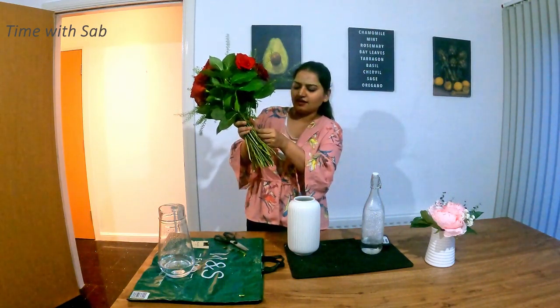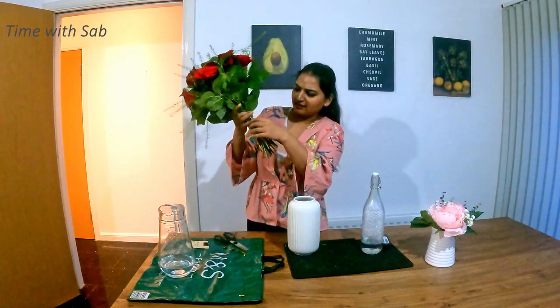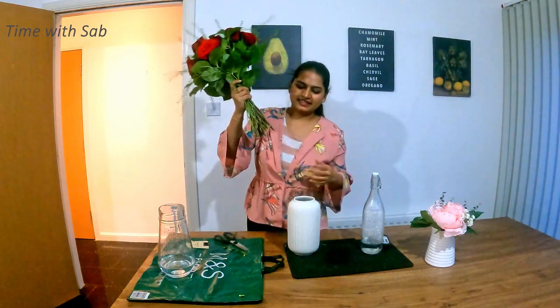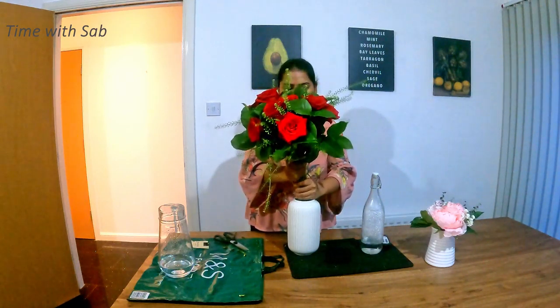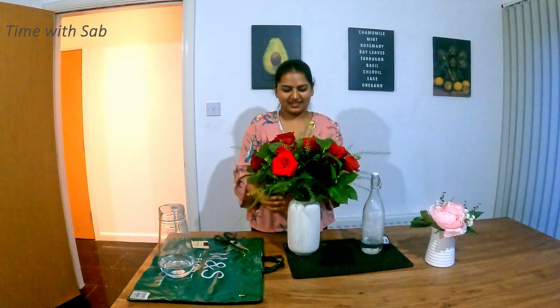We will take the flowers to boil and keep the flowers. So now we are ready. It is super — we will take the flowers for the arrangement.